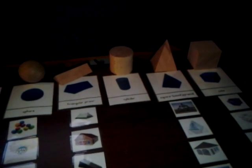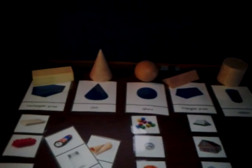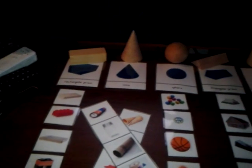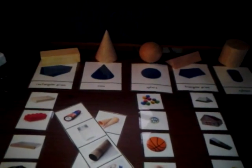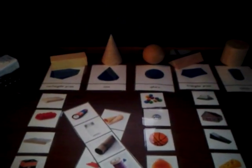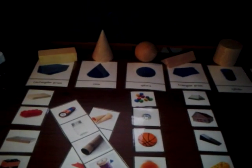We've had these 3D wooden geometric shapes for quite a while, and I was inspired by a blog that I saw where they made it very interactive for the younger children. So I decided to make my own cards.